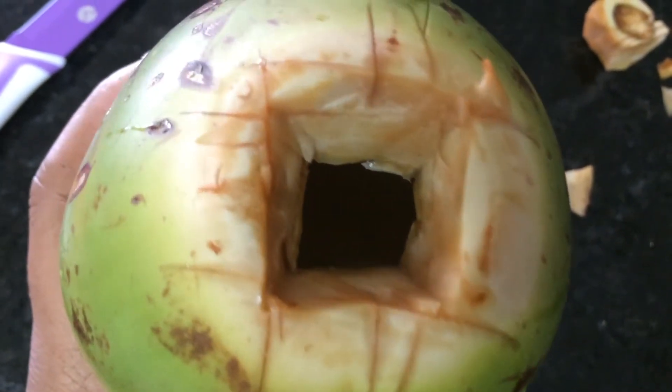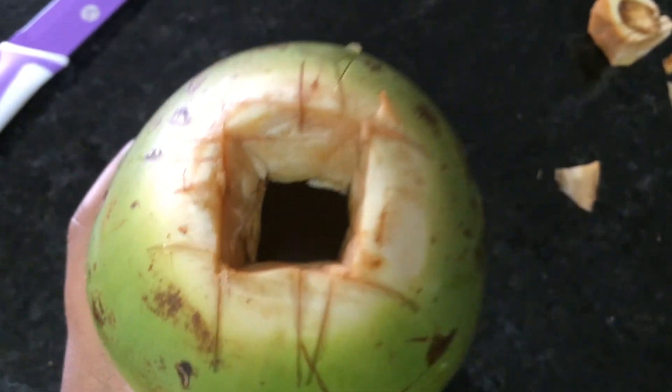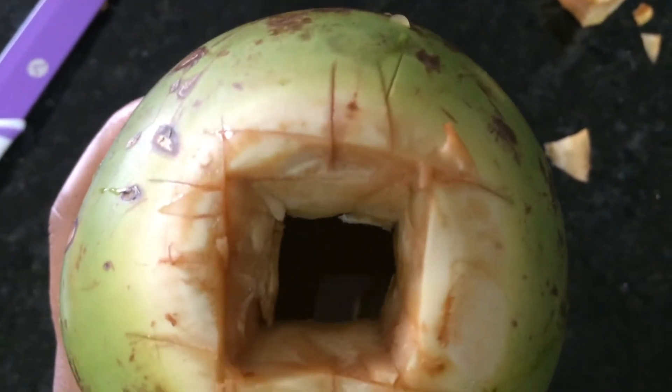I'm so excited — I just opened my first coconut, and it wasn't as hard as I thought it was going to be. I just took a plug out the top, so I'm going to give it a try.